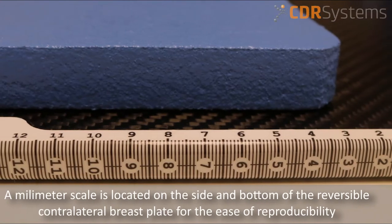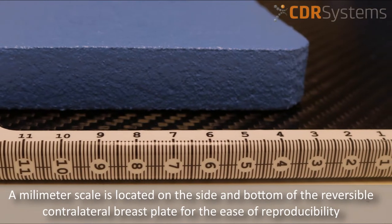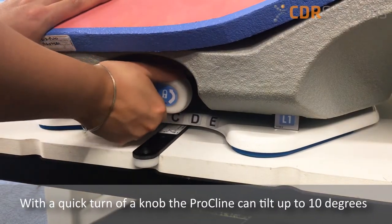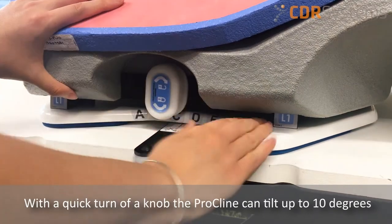A millimeter scale is located on the side and bottom of the reversible contralateral breastplate for the ease of reproducibility. With a quick turn of a knob, the Procline can tilt up to 10 degrees.